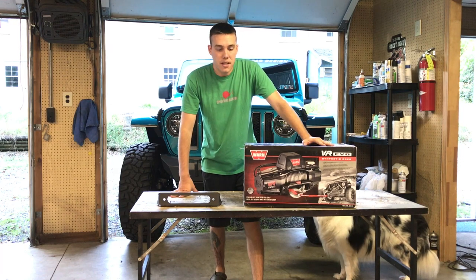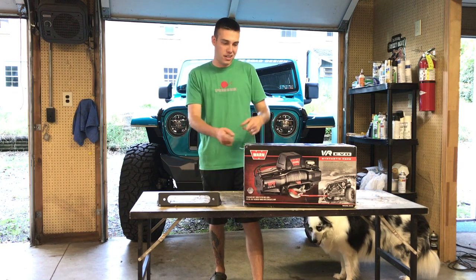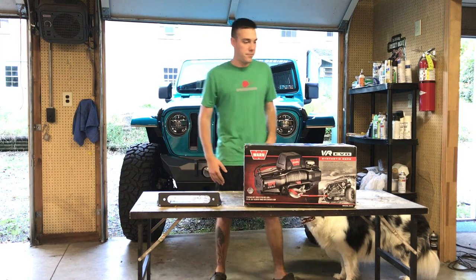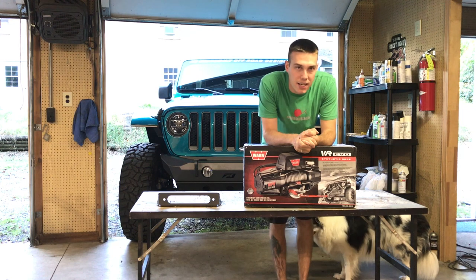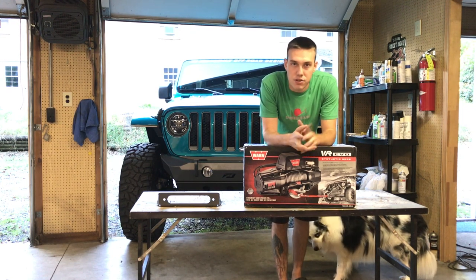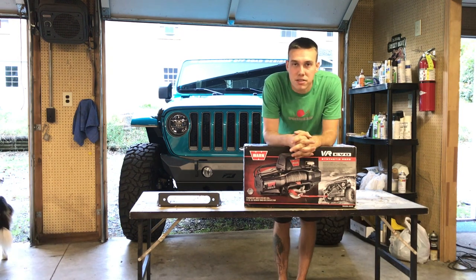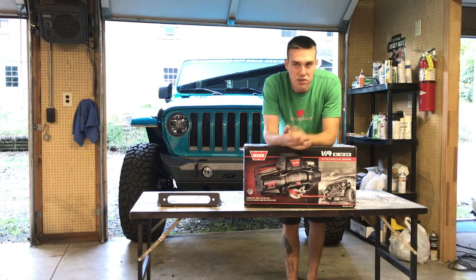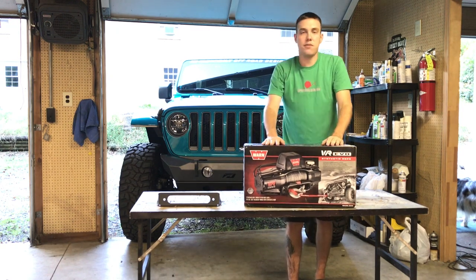Welcome back to The Altered Life. In this video, we're going to be doing another install — pretty easy to guess what we're installing by the title and what's in front of me. We are preparing to leave for our 17-day honeymoon trip. Lauren and I got married back on June 1st, and today's September 17th, so it's been a few months since the wedding. To be more prepared for this trip, we wanted to have a winch.